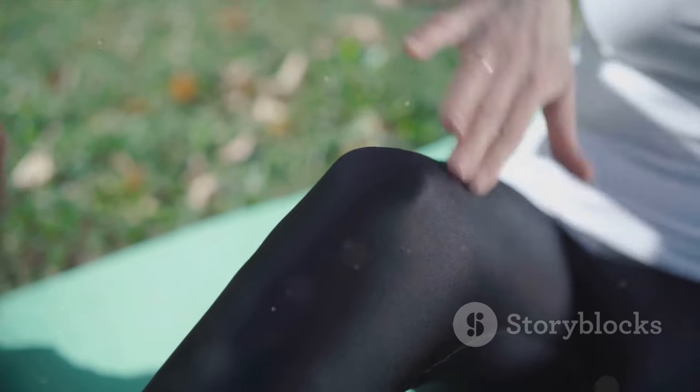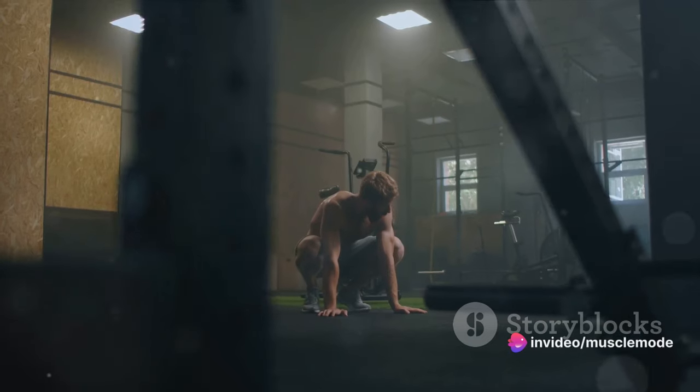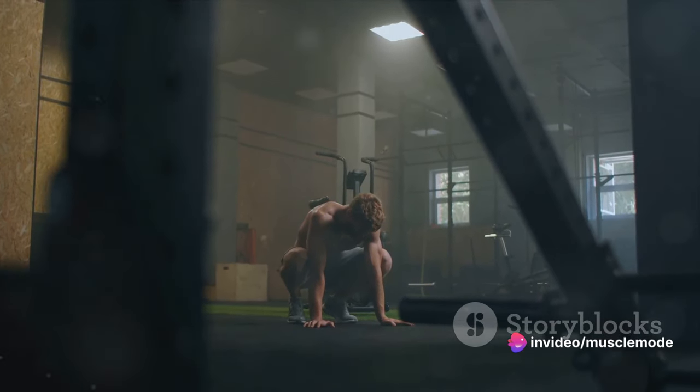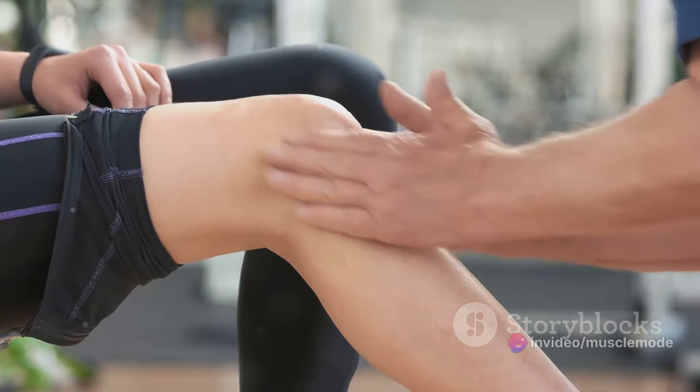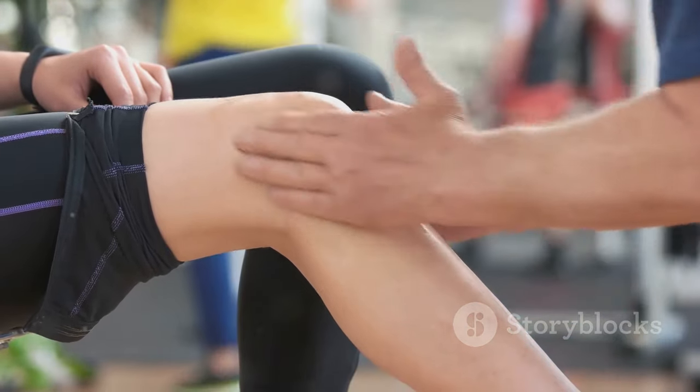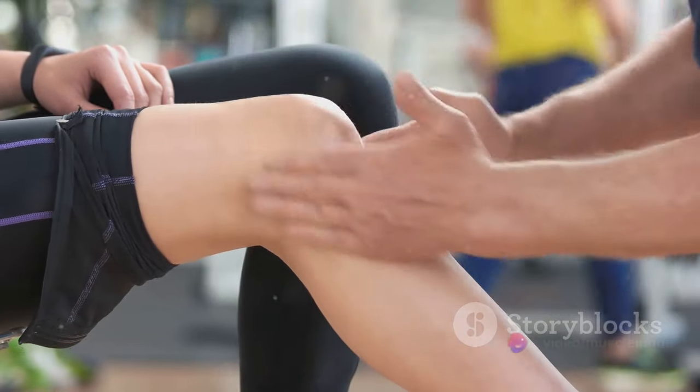Dehydration, on the other hand, can wreak havoc on your muscle gains. When your body is dehydrated, it can't efficiently transport nutrients to your muscles, which can slow down protein synthesis and muscle growth. Dehydration can also lead to muscle fatigue and cramps, affecting your performance in the gym and hindering your progress.